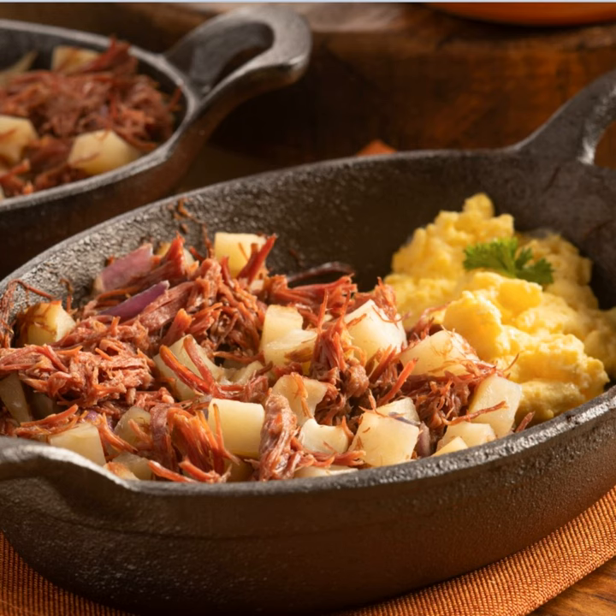Grab your mason jars. Strap on that apron. It's time for Canning with the Diva — making her mark across the globe, teaching you how to safely preserve delicious recipes. Please welcome your host, Diane Devereaux, the Canning Diva.